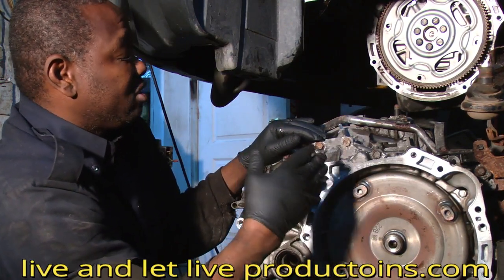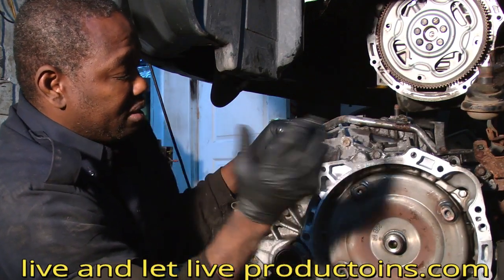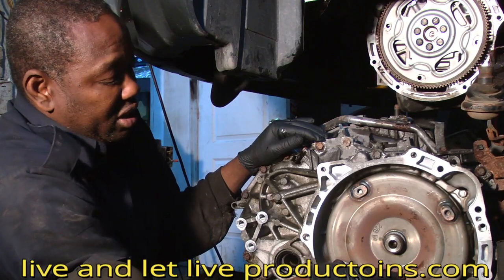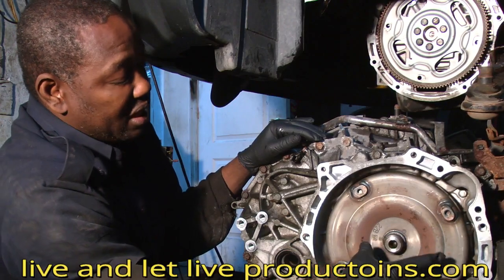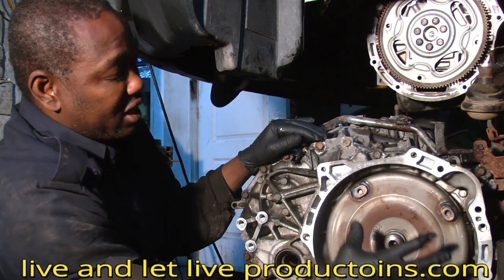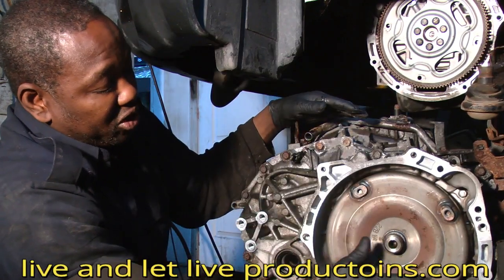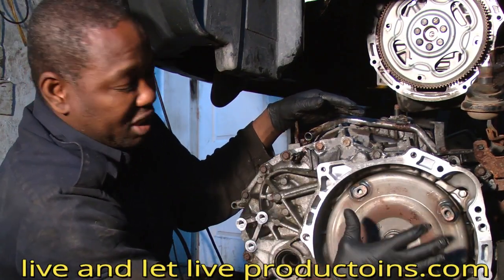Another important tip when installing your transmission: make sure the torque converter is turning and that it goes in far enough. If the torque converter does not go in far enough, the transmission cannot close — it will contact the flywheel. You have to make sure the torque converter is in the right place, all the way in.